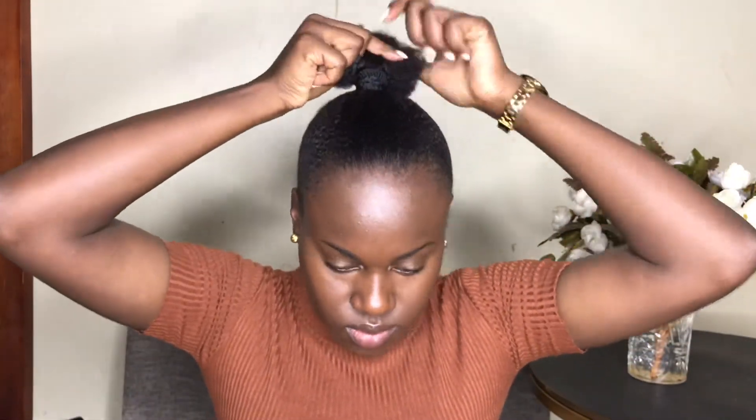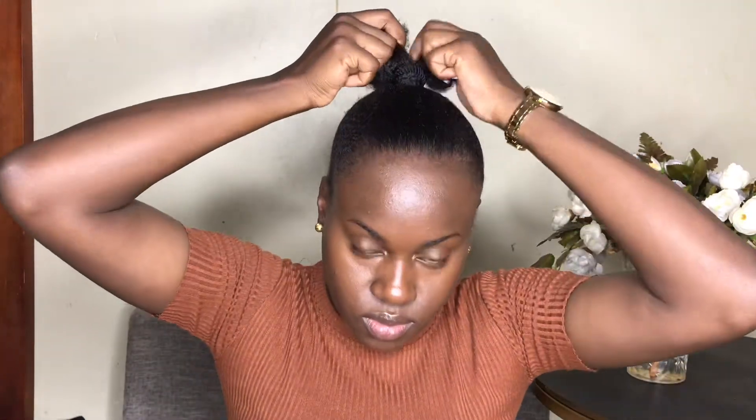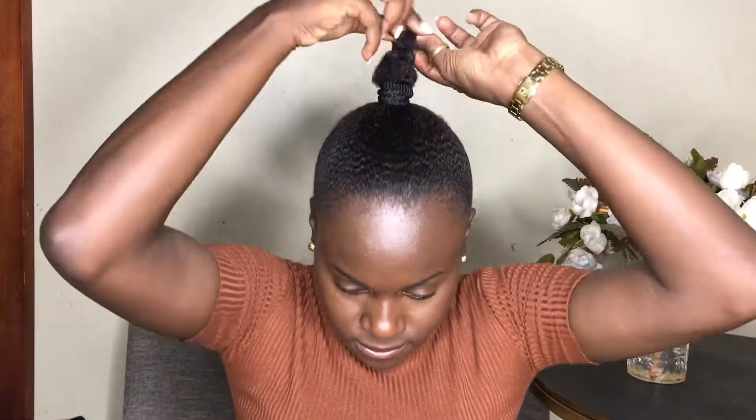Go ahead and tie a braid at the back of your hair so that when you put the extension on you have a really nice and neat base behind. I'm just braiding that real quick. If you're doubting pink oil, I think you should really reconsider.